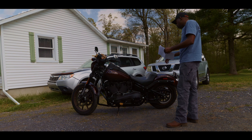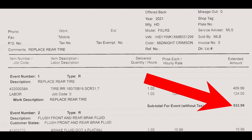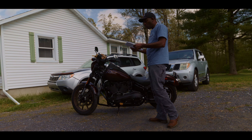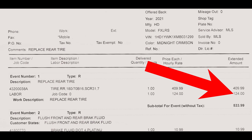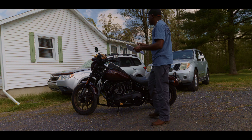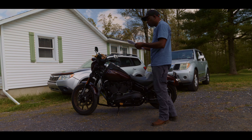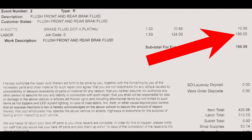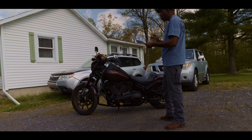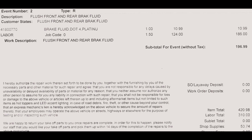There was a recall on the rear shock, so they changed that for me and did the recall work. Here's what I could not afford to do at the time of service: they said I needed a rear tire — that would have cost $533.99 total, with $124 in labor and $409.99 for the tire itself. They also said I needed a brake flush — front and rear — which would have been $183 in labor plus $10.99 for the brake fluid.